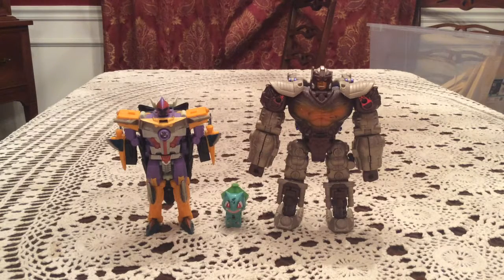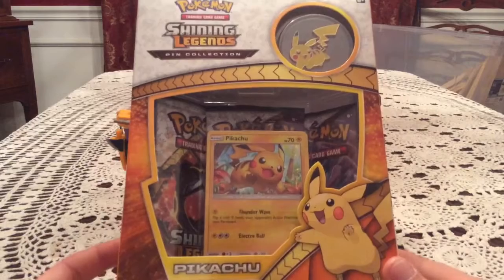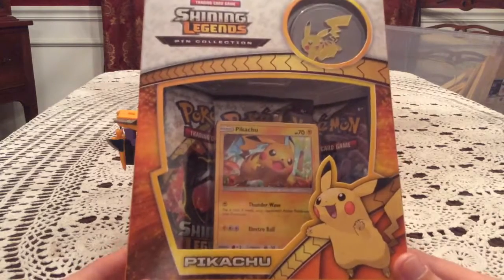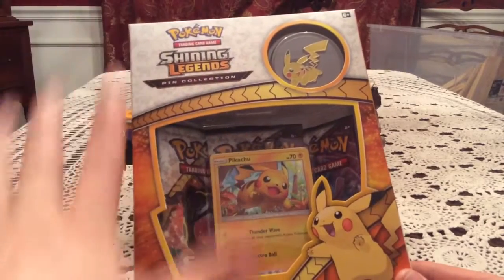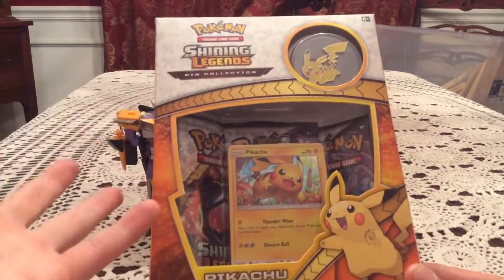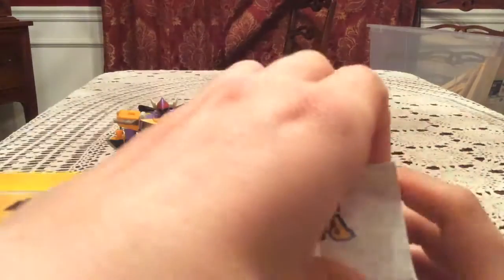How's it going everybody, this is Gotta Transform All. I'm opening up today the Shining Legends Pikachu Pin Collection Box. I'm really excited for this, not so much because it's Pikachu but because of Shining Legends. I'm really hoping we can get something good out of any of these packs — hoping at least one pack has something really special. I'm okay if two of the three have just a holo, but hopefully if they do, it's three I still need.